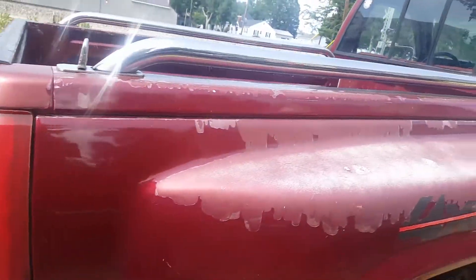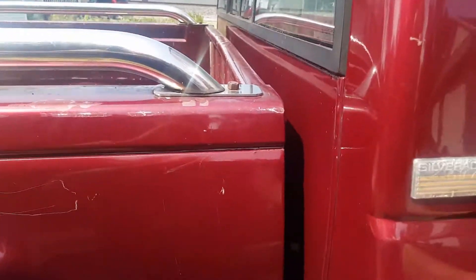Clear coat coming off — I mean, come on, it is an '89. But it is in good shape for being an '89.